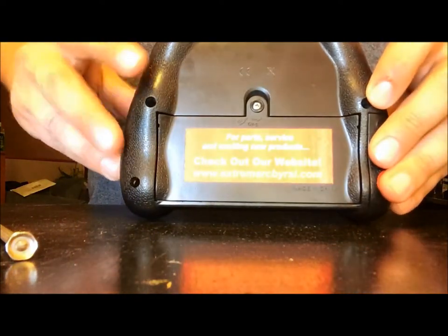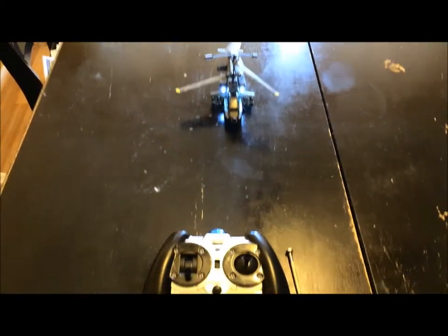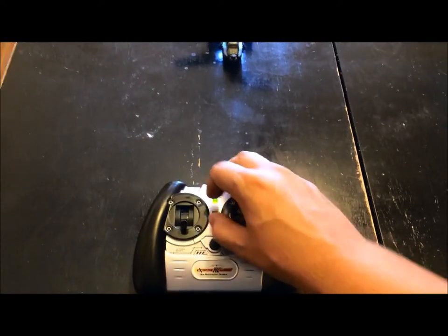Lastly, you are going to check it out on your helicopter. Go ahead and turn on the on button. Make sure the green light is on and test it out. That's how you change out your batteries.